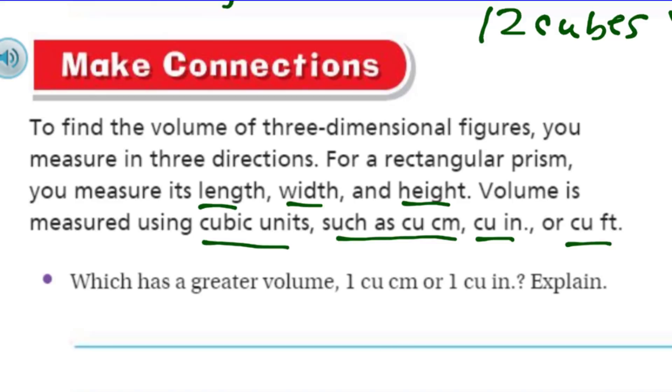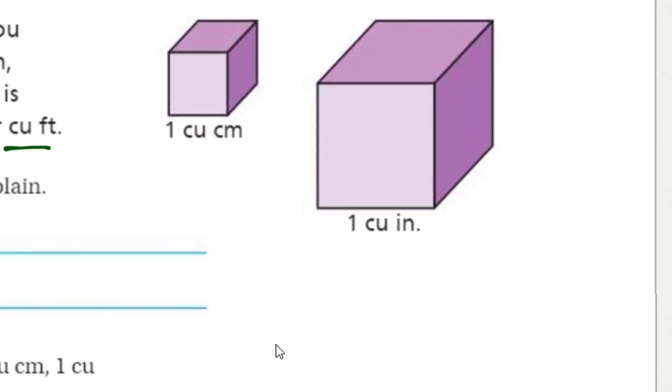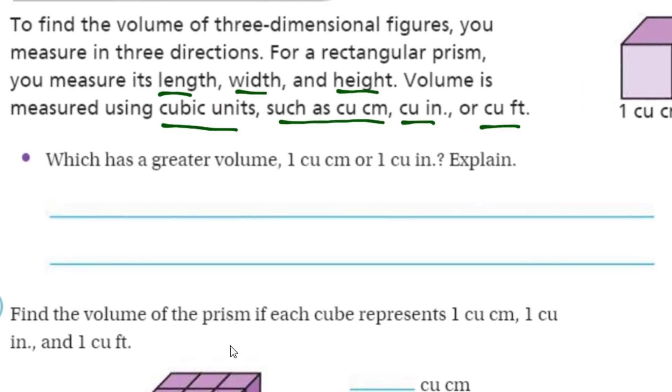Which has a greater volume — one cubic centimeter or one cubic inch? Would you know how many centimeters are in one inch? It looks like an inch is definitely larger. I happen to know there are 2.54 centimeters in one inch — it's one of those odd numbers I've memorized. So since the inch is larger than the centimeter, the cubic inch is going to have a greater volume.